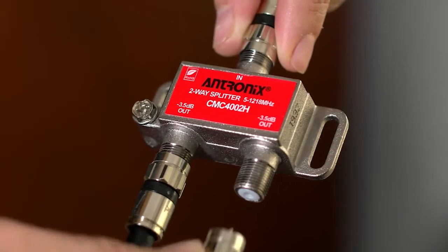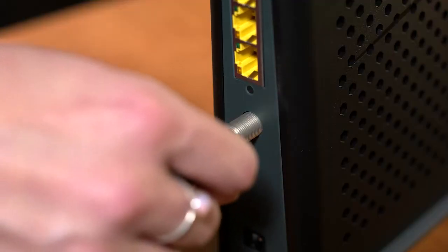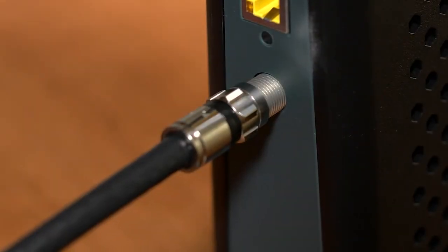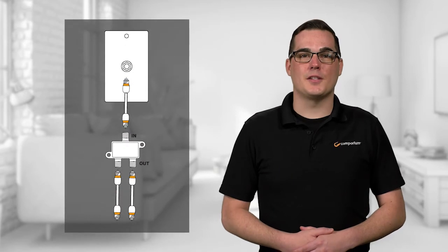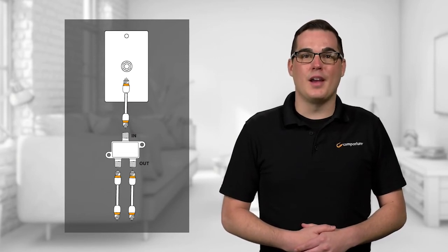Finally, connect the last coax cable to the other out port on the splitter and the other end to the modem. That's it. Double check your connections — you should have one coax cable connecting the splitter in port to the wall port, and two other coax cables: one going into your modem and one going into your TV or cable box.